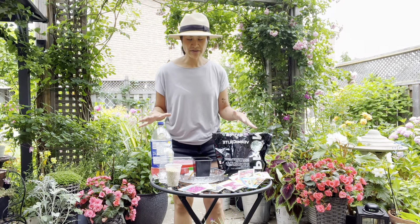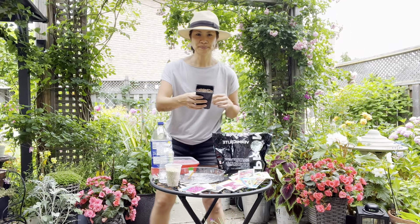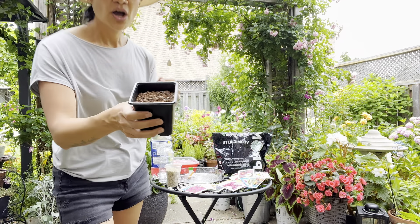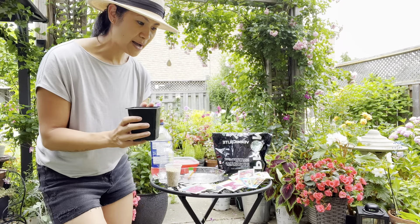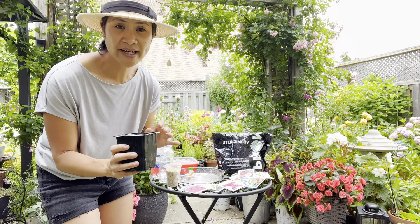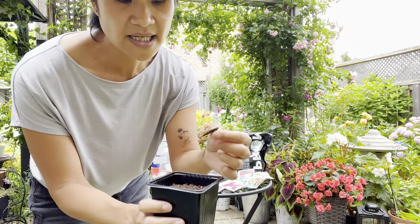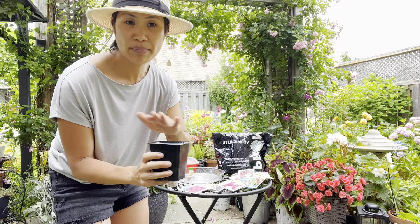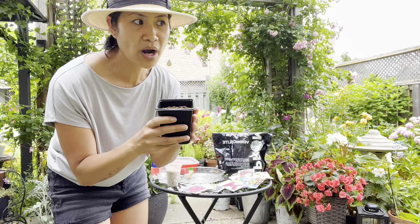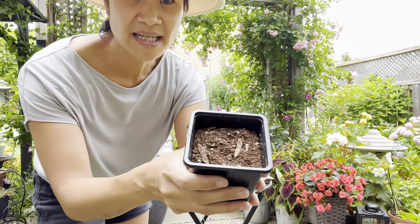I've placed all the things I'll need to demonstrate. I have here a pot of soil. A lot of people mention it's best to use seed-starting medium because it doesn't have a lot of bigger bits. I bought a whole bag of it but barely used it — the only thing I used primarily was just regular potting mix, and that's what is in this pot right here.